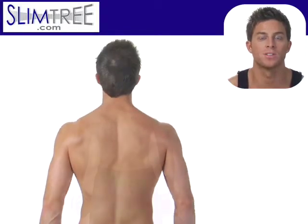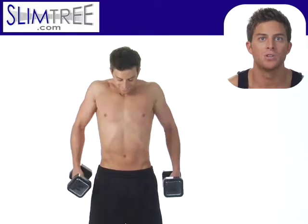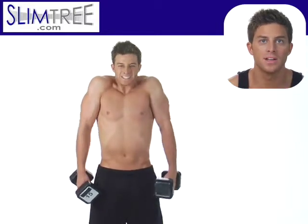So it's going to be elevation of the shoulders then depression, and you don't need to do any kind of rolling as shown here.